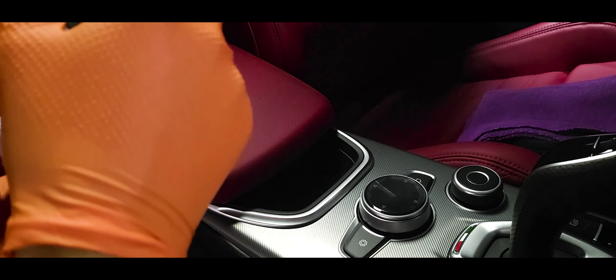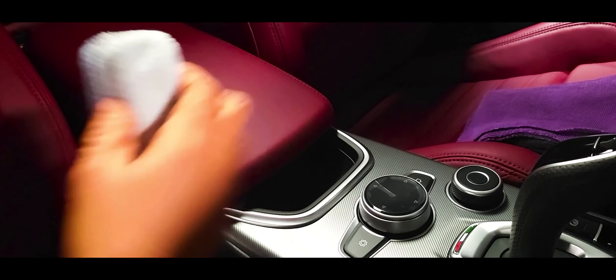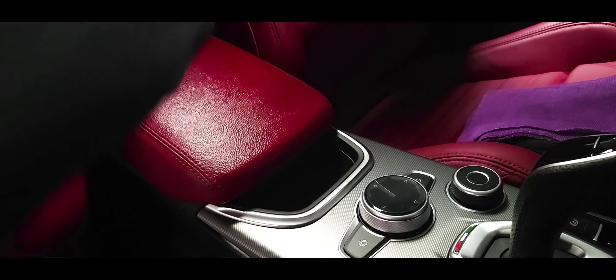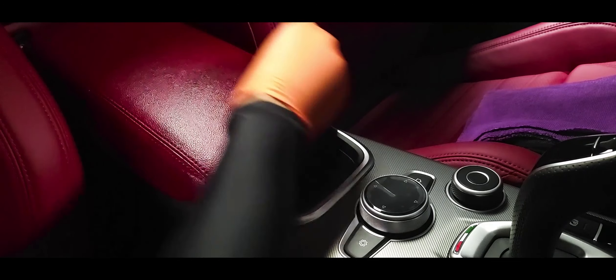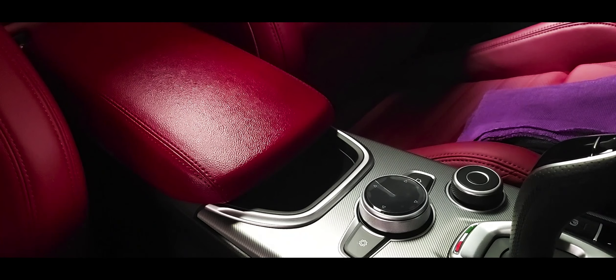I'm going to go ahead and add a few drops here to saturate the applicator pad a little bit. The same thing applies — it's almost as if you're applying to the exterior, so you want to get even coverage. You see how that goes on? Even coverage. I'm going to get on the sides here. If you have to move the seats back or lean them back, that's perfectly fine. Now we're going to do our cross section. As per the manufacturer, you let that sit for about 60 seconds for the leather to actually absorb and allow the coating to bond to the surface, and then we'll go ahead and wipe it.